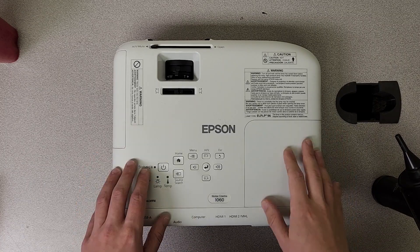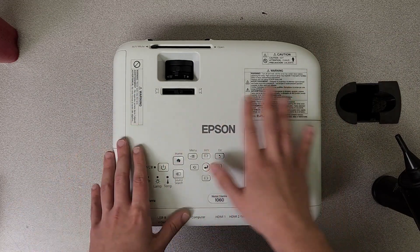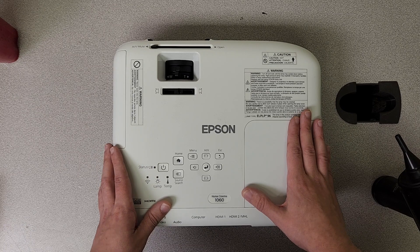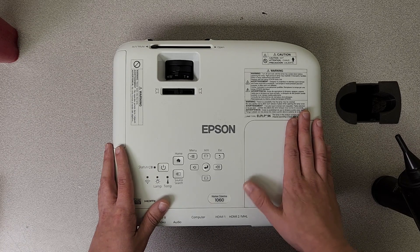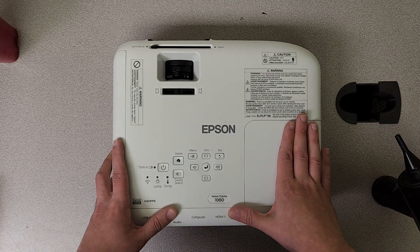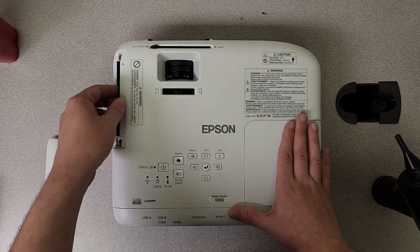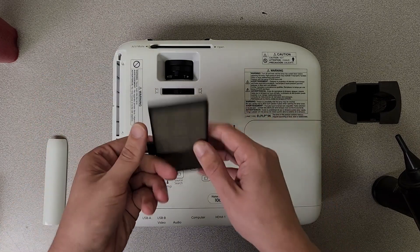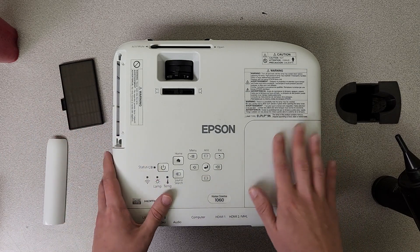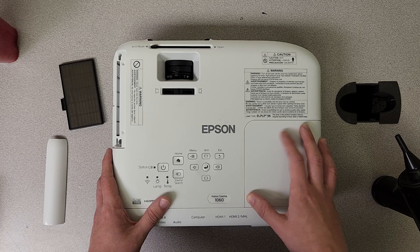So first of all, with these units, they are small — very small, very compact. It's a cool thing, but it's also not, because they get really hot. Quite literally, uncool. So what we're going to take a look at is the airflow system on these. We've got a nice new filter in here, and we're also going to be taking a look at the airflow system on the actual bulb itself.